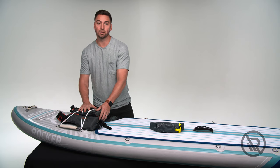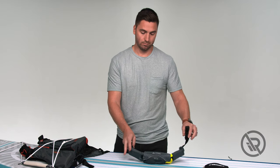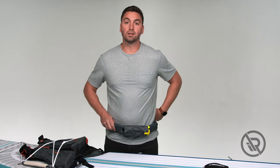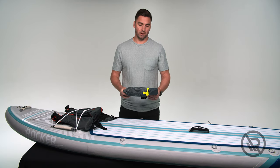If you prefer to use the life belt, you would unbuckle it, place it around your waist, and securely buckle it back.